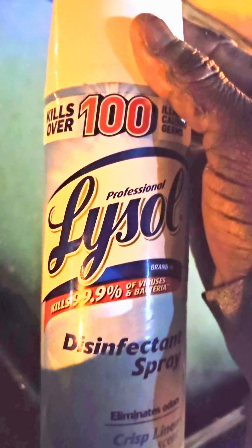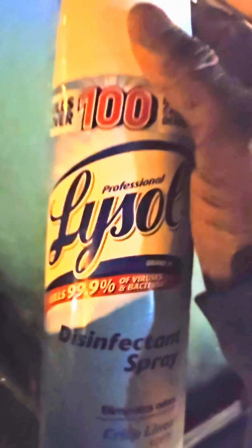Buy a can of Lysol — just keep it in your car in case you need it. This right here, I'm telling you, it's gonna save you a lot of time to defrost your windows. I just gotta shake the hell out of it to get the last bit out. You can see it working, it's working, but there's really nothing left in this can.